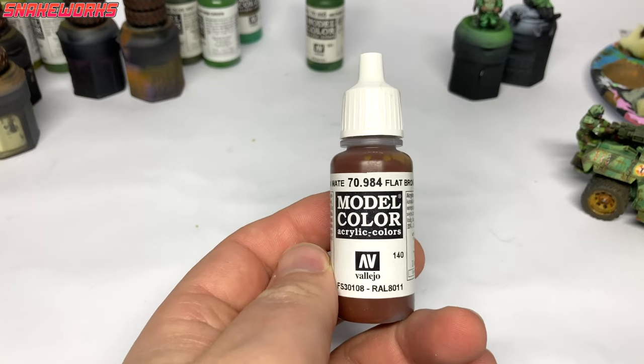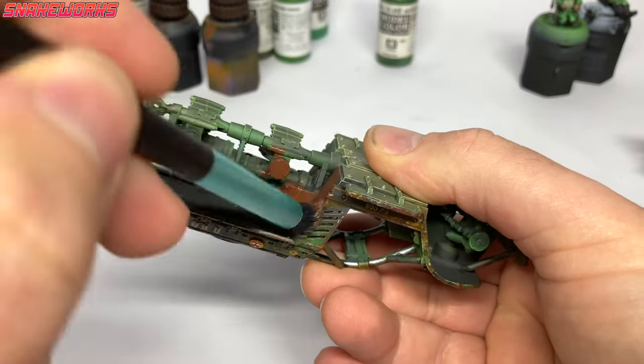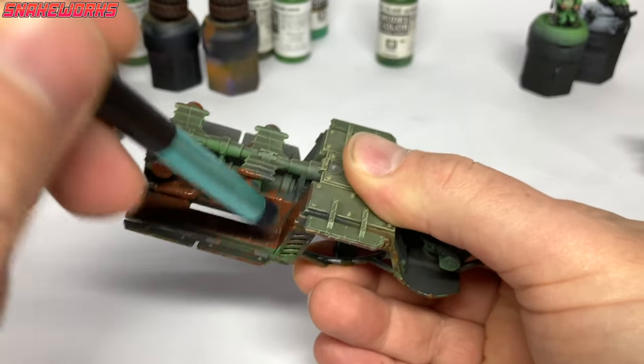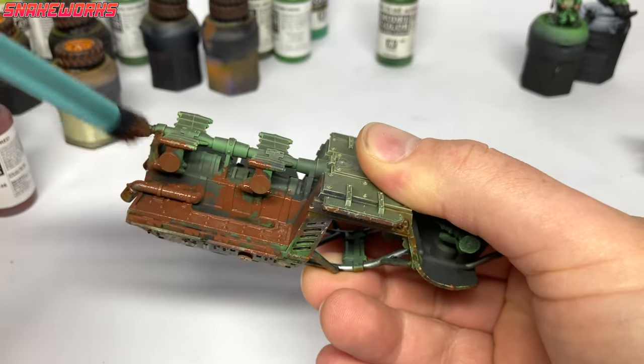We will now be using some flat brown by Vallejo. I know I said we were done with the weathering, but I felt we just had to do this. We are stippling on the flat brown to give the impression of mud to the underside and wheel arches. It's best to do this before you put the wheels on, as it will be very hard to get in there if you do.